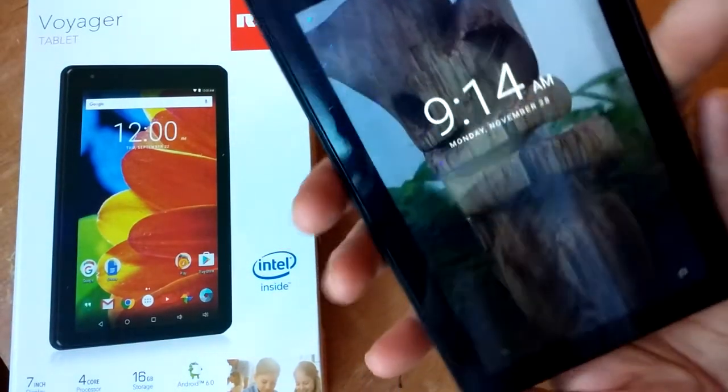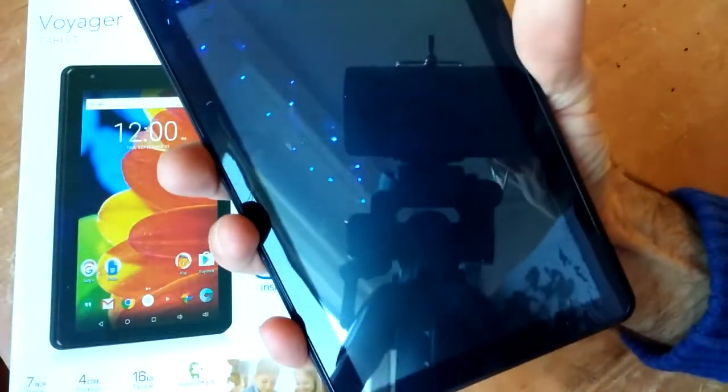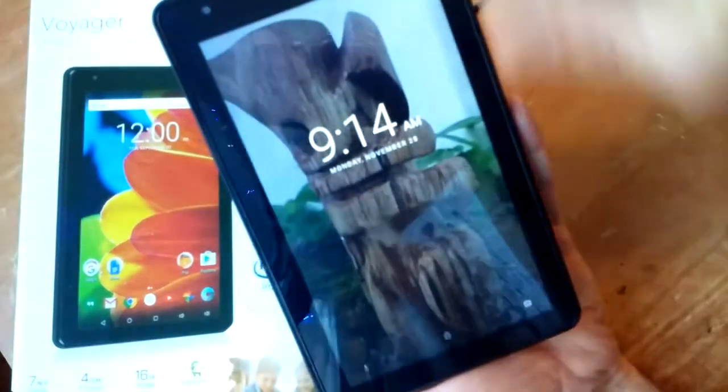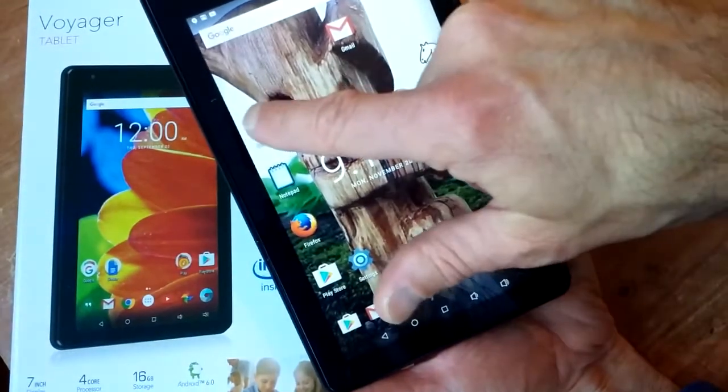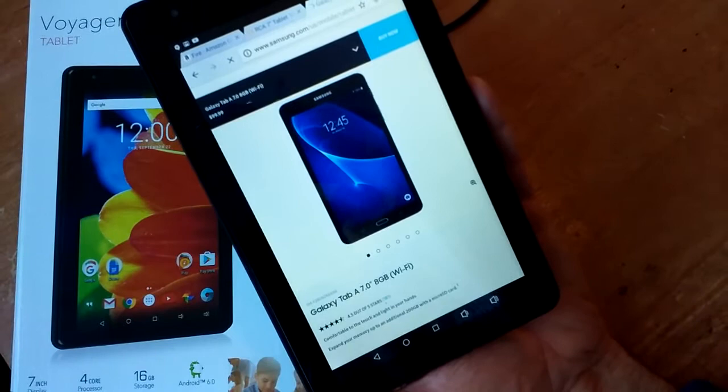After checking out different tablets, I've realized that the 7-inch size is the perfect handheld size. Anything bigger than that is going to require a two-hand hold. 7-inch cheapo tablets are rebranded with the exact same specs.